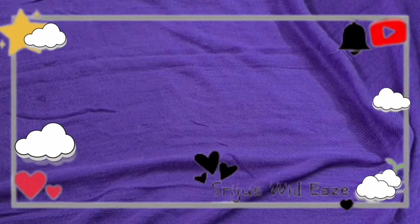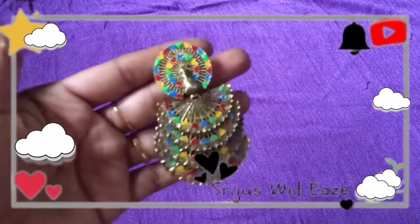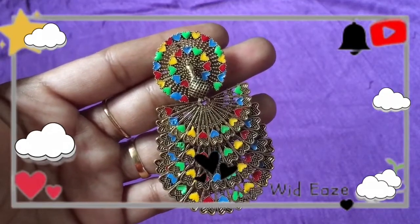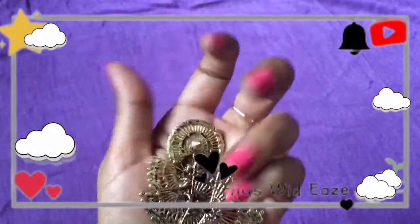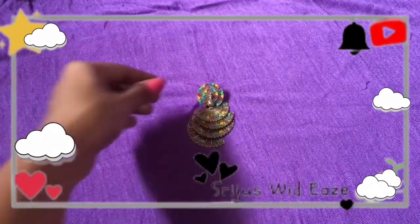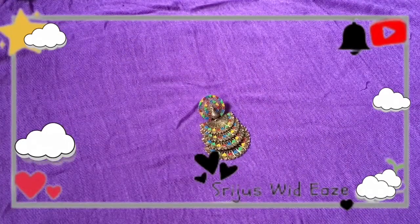Today the video is about layered earrings. I have a flip card. I have not made the layered earrings before. I found them to have 6 layers. There are 4 layers.